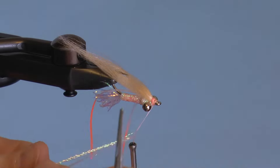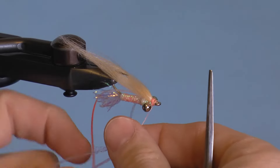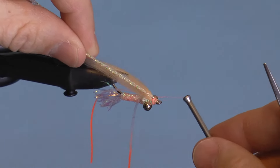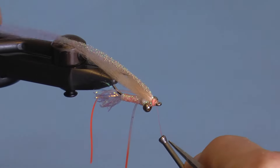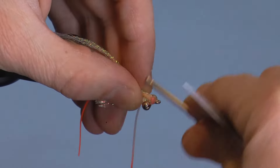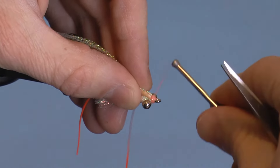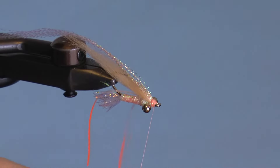Next, fold some crystal flash over the thread just like you did with the rubber legs, and wrap this with three to five wraps. Now tie off and snip the thread.